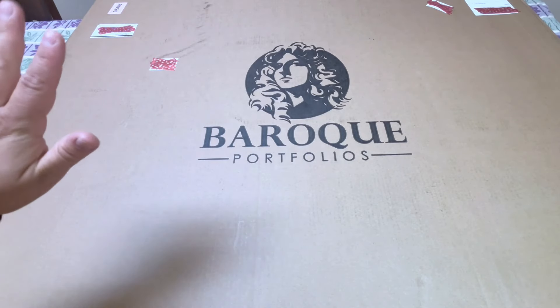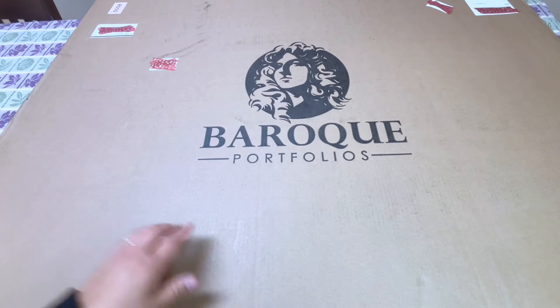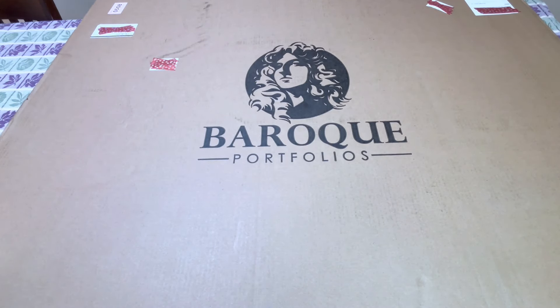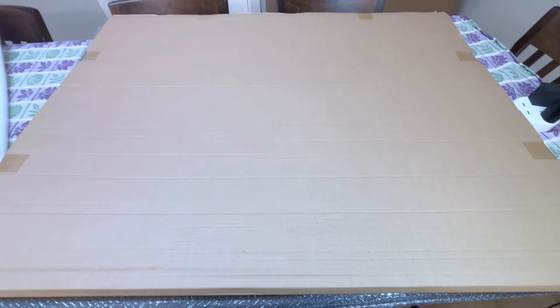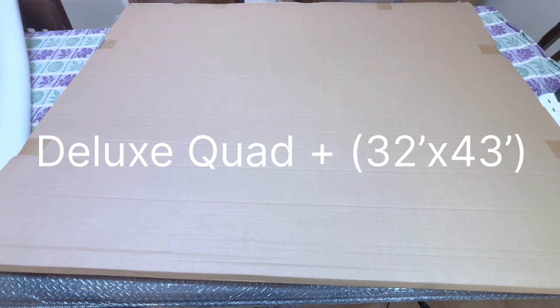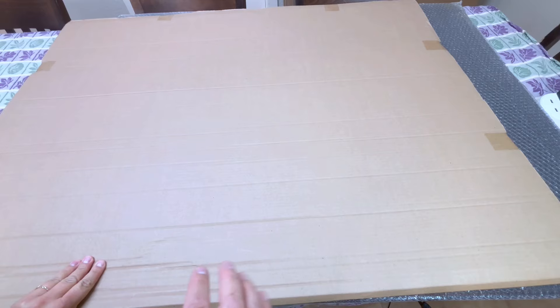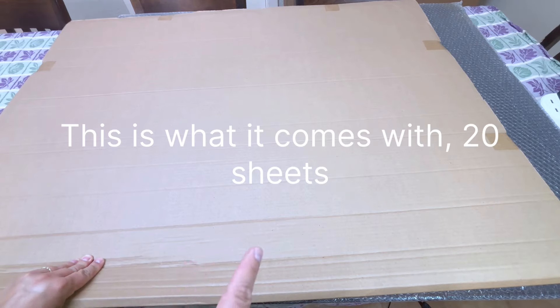I'll show you what it looks like to have my diamond paintings in here. I want to give credit to Katie with Diamonds and Washi because I saw this on her channel first and was like, oh my gosh, that's the solution. So I'm going to pull it out and show you guys the inside. These are the different sleeves that it goes in — they come in this box here.